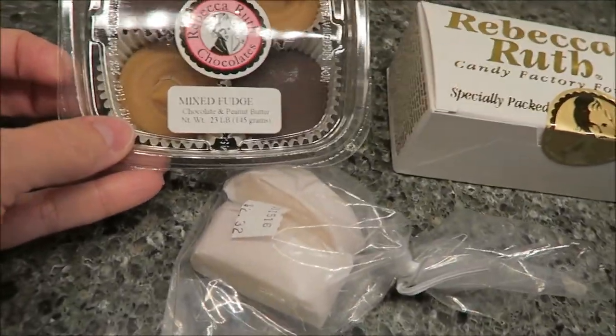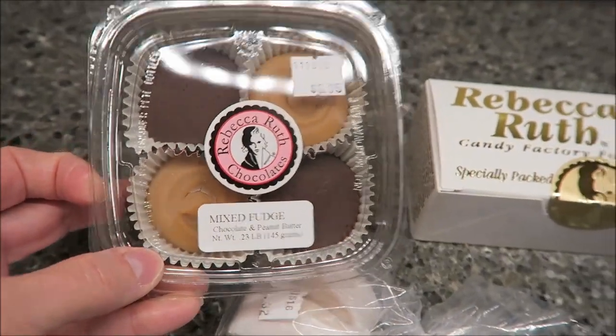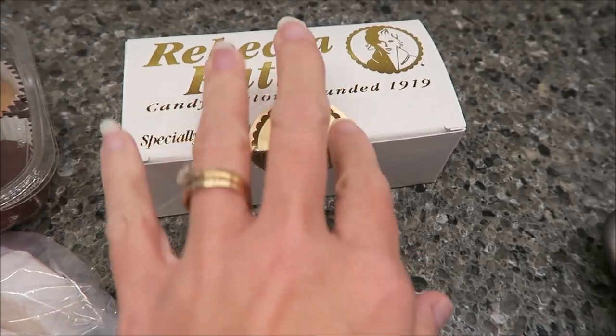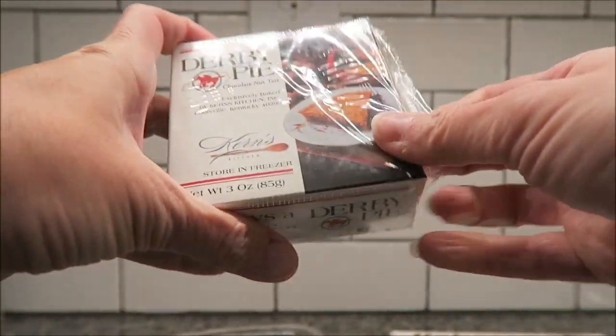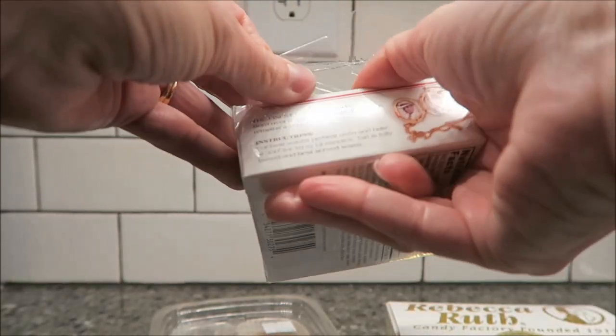This is the mixed fudge — it is chocolate and peanut butter, so you get two chocolate and two peanut butter. In here I have two different chocolates. I'll talk about those in a few minutes, and then we bought some cream candy. But what I want to show you right now is the Derby Pop.